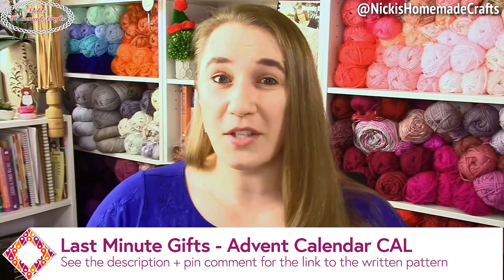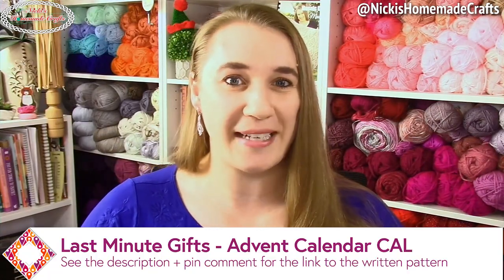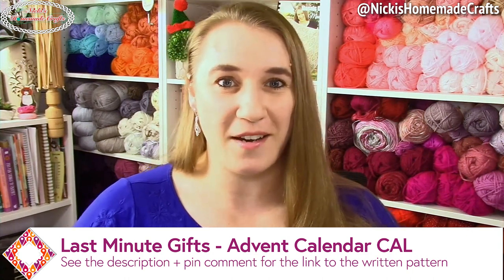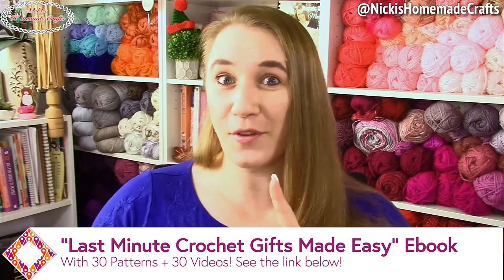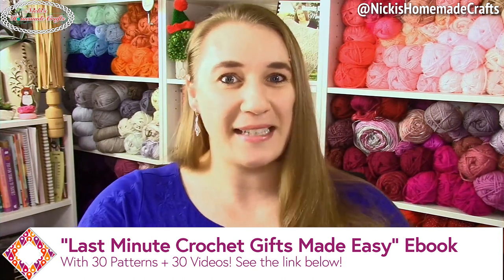This pattern is part of a very special event called the Advent Calendar Crochet Along. It has a mystery effect because you don't know which pattern will be published each day. There will be 24 free crochet patterns out of 30, and you can get the entire 30 crochet patterns in an e-book — it's all last-minute gift ideas. Check the link in the description or my website. The entire event is sponsored by Lion Brand. Let's get started with today's quick crochet pattern.